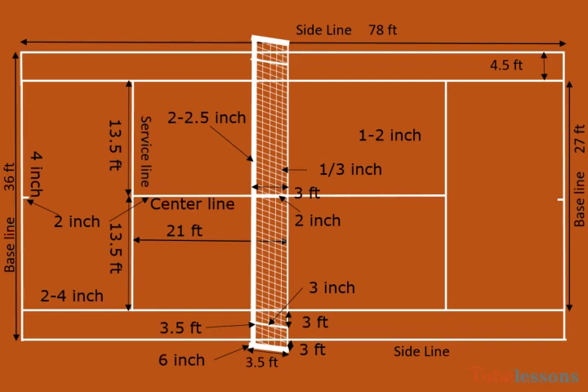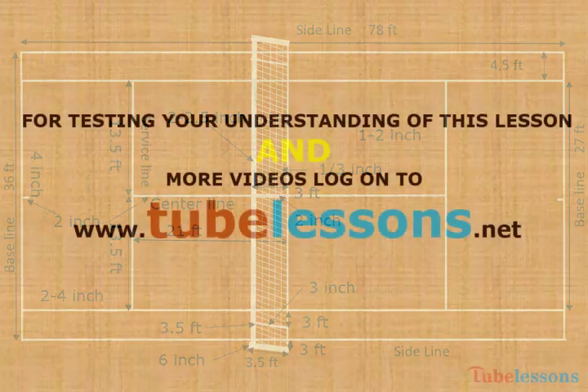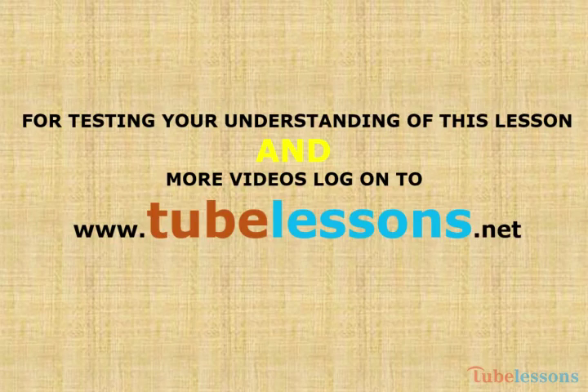That's all for today. I hope you enjoyed this video. We have many more videos like this one, including videos on Physics, Chemistry, Mathematics, Biology, English, and so on. For seeing all these videos and MCQs, please log on to www.tubelessence.net. Thank you.